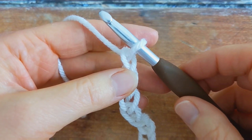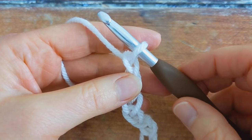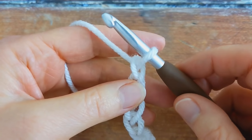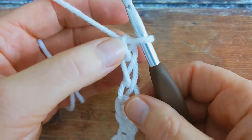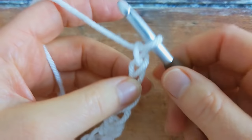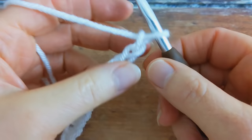I've just finished making my chain and I'm making a small sample, so I made a chain of 15, but if you're making the full sized baby blanket, you should have a chain of 47. We're now going to begin working on row number one. To begin this row, you're going to work one special cluster into the fourth chain from the hook, counting 1, 2, 3 and 4.